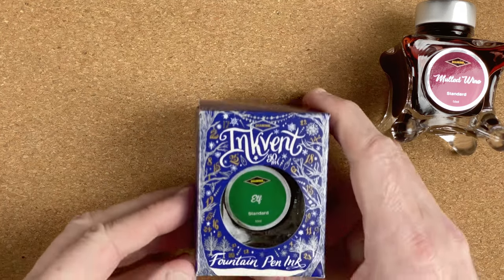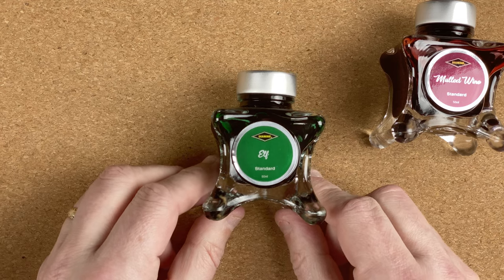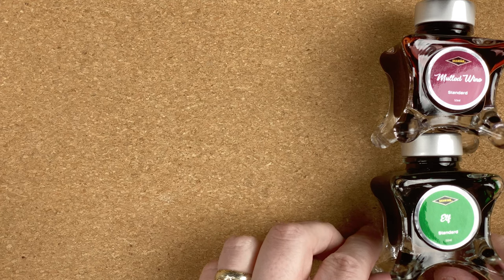The second one is again an ink vent ink, and this one is called Elf. I wasn't actually collecting inks or fountain pens in 2019 when this came out, so I wasn't able to do anything about the ink vent calendar. But for this year, because I am doing that, I've got the 2021 ink vent calendar on order. My plan is, when it comes in, each day during December I will open the relevant door and film it — I'll do that every day, so in December there's going to be a daily video for the first 25 days.